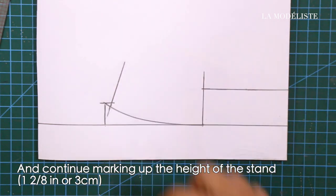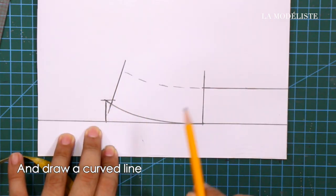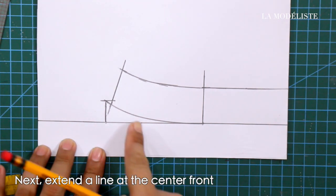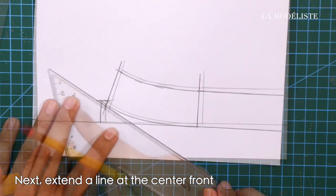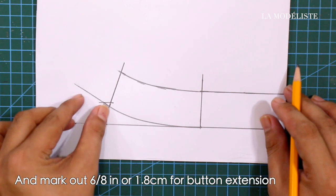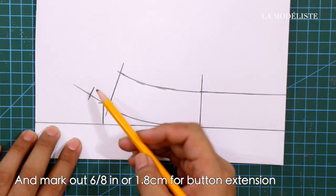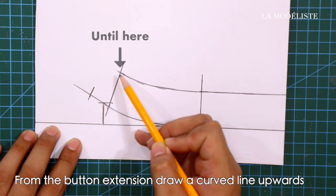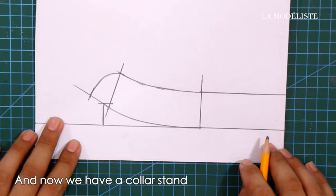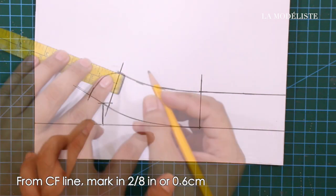Continue marking up the height of the stand and draw a curved line. Next, extend a line at the center front and mark out 6/8 of an inch or 1.8 centimeters for the bottom extension. From the bottom extension, draw a curved line upwards, and now we have a collar stand.